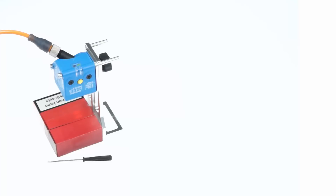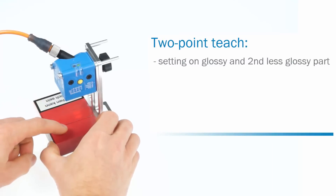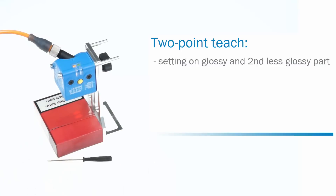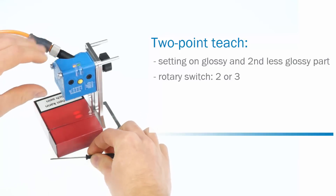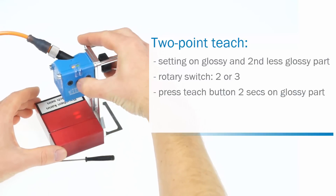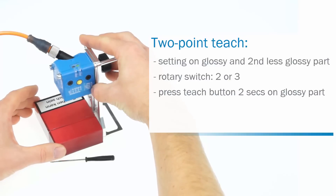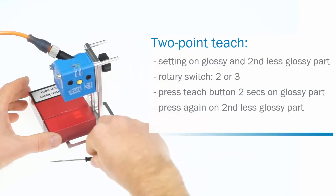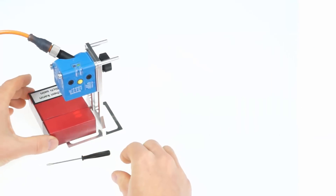The second method is the two point teach. This method requires adjustment on the glossy part that shall be detected and on the second less glossy part of the object. It is used for applications where the sensor should switch between two defined gloss levels. Set the rotary switch to two, or respectively three for the inverted cue output. Move the glossy part under the light spot and press the teach button for two seconds. The yellow LED starts flashing. Then move the second less glossy part under the light spot and press the teach button again. The sensitivity can be adjusted by setting the other rotary switch to A, B, or C.